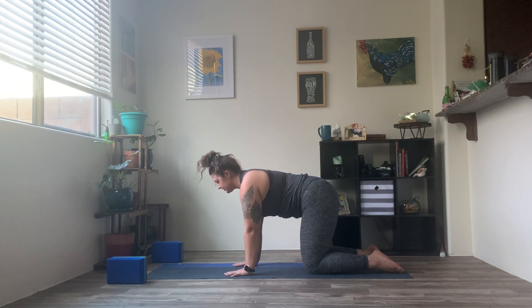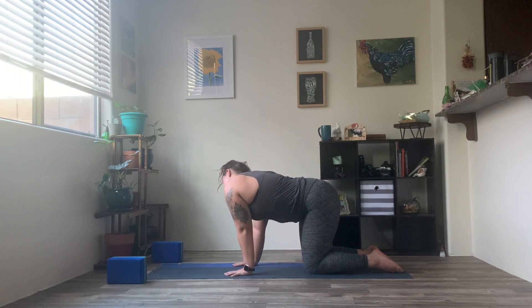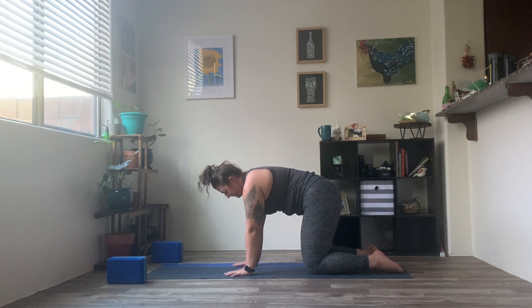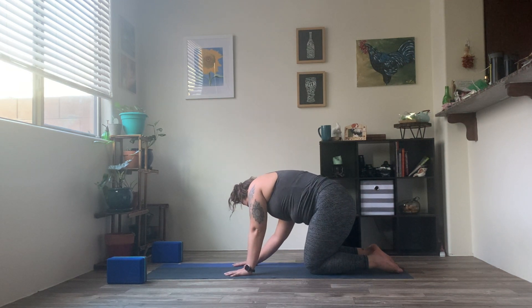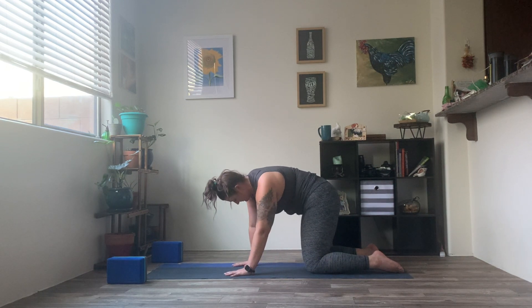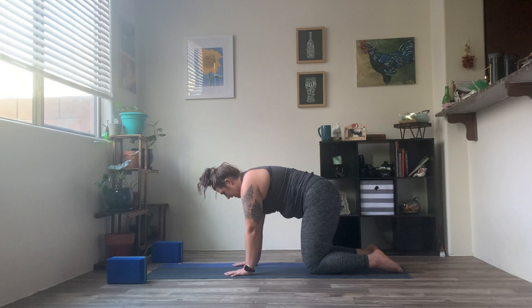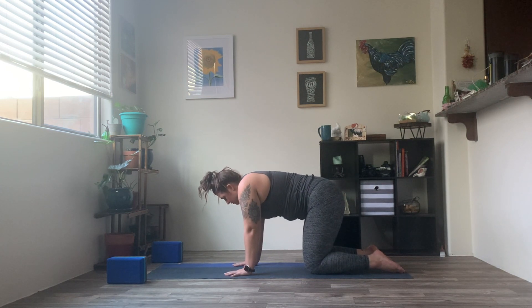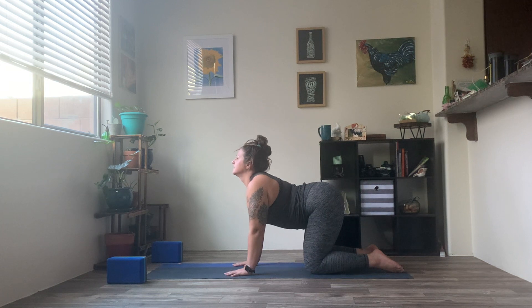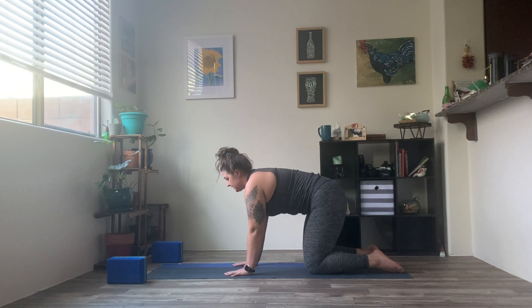Take a second. Drop the ears from shoulder to shoulder. A little stretch here. Maybe starting to wag that tail, waking everything up. Finding movements that feel good just for you today. On your next inhale, go ahead and drop the belly, drop the chest, let that head rise — Cow pose. Exhale, drawing your navel up and into the spine. Arch the back. Find your Cat.